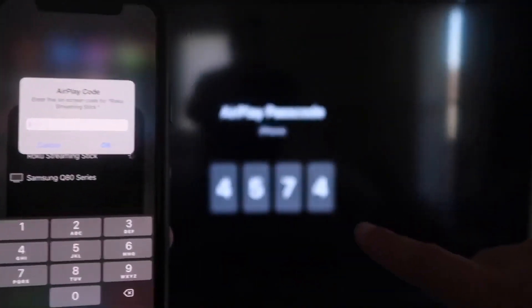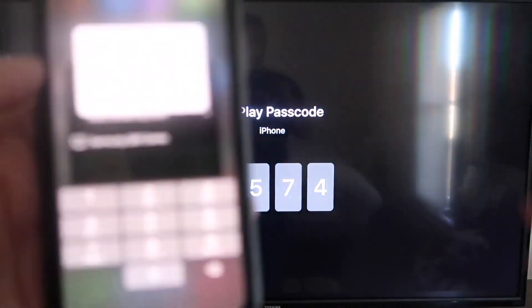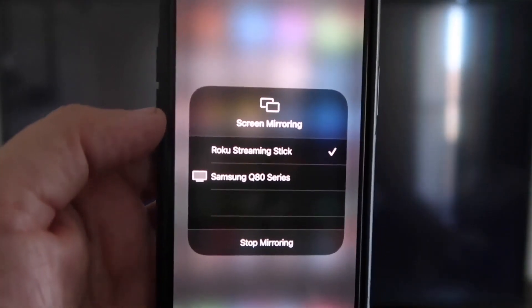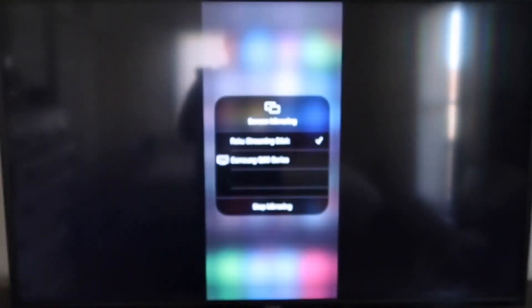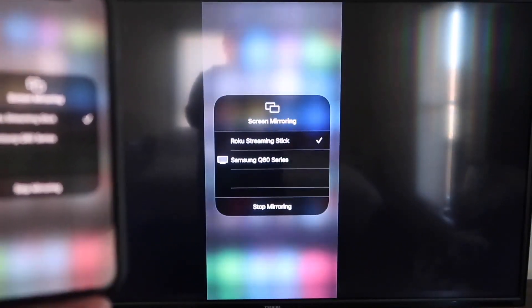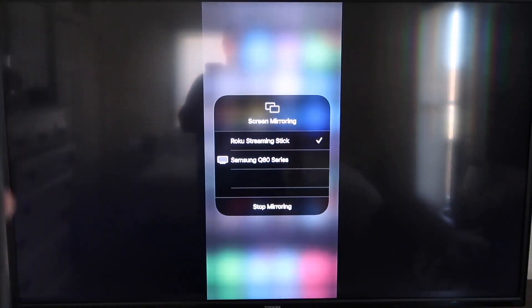It'll ask for a code, and on your TV screen you'll see a four-digit code. Type that code into your iPhone. Once it's typed in, you'll see a check mark next to where it says Roku Streaming Stick on your iPhone. And on your TV, you'll see it's mirroring exactly what's on your iPhone. To stop mirroring, just go down to where it says Stop Mirroring and tap that.